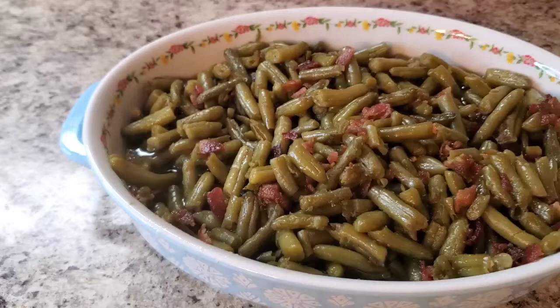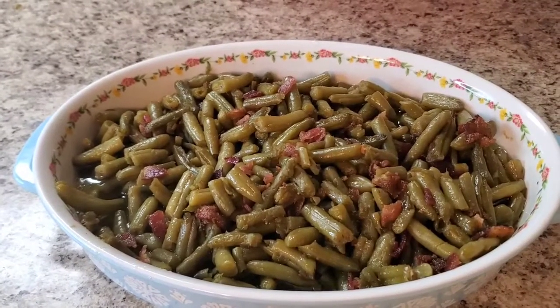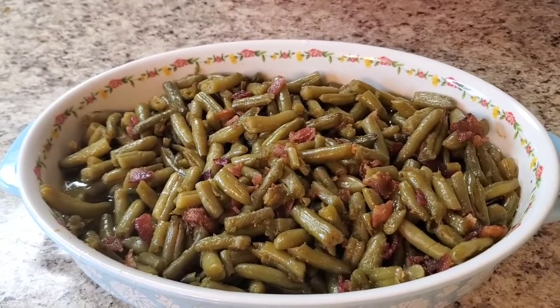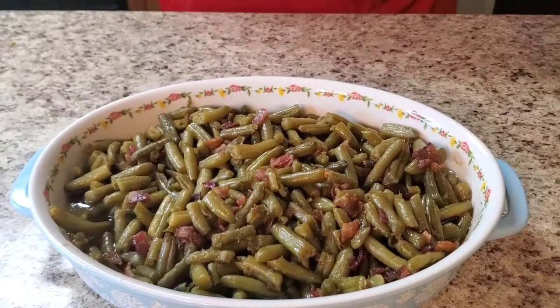These would also go great with that lemon pepper chicken I made the other day — add some mashed potatoes and rolls and you've got a whole meal. Y'all, I ain't gonna hold you. Thank y'all so much for watching to the end. Make sure y'all stay safe, subscribe, comment, like, and hit the bell. If you're not getting notifications, uncheck the bell and check it back. Love y'all — see you next time, bye!